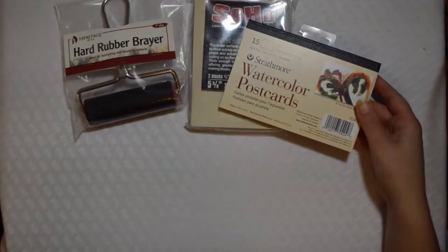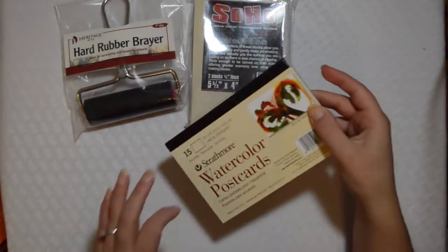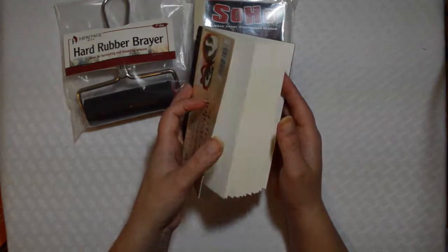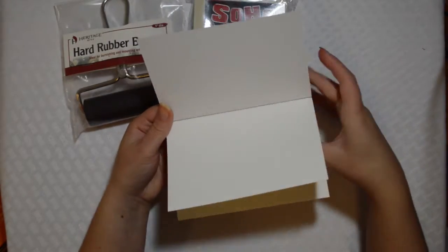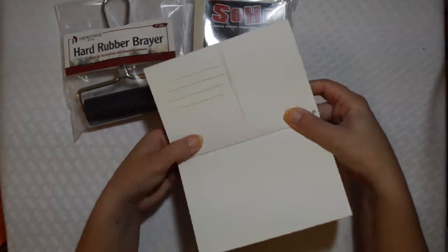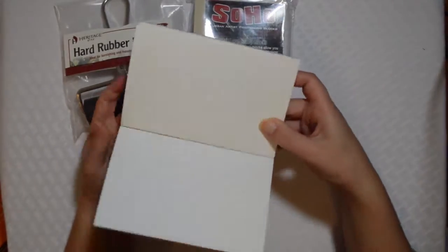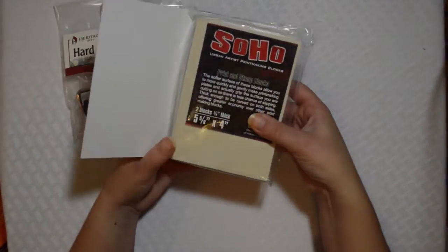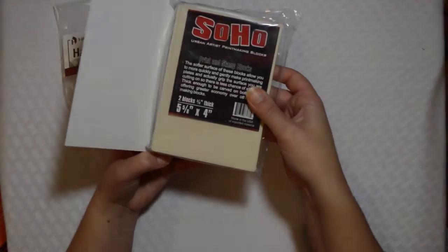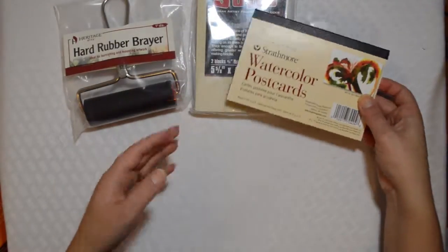Also got a set of watercolor postcards, which I'm assuming is to print on. These look really nice — they're nice and thick, got a good surface to them. Here is the postcard side. It's actually the exact same size, so this is the exact size I need to create a print on my postcards. That's really nice.